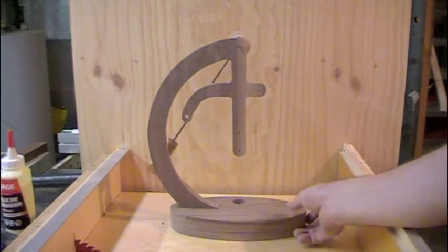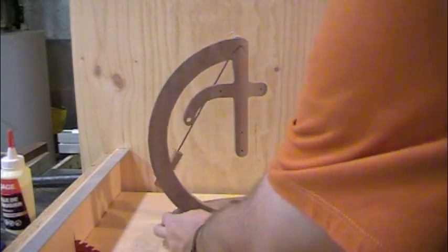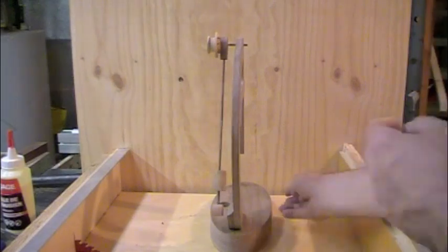I found that the pendulum swung quite freely and there's quite a bit of space in the back for it as well, so that worked out really well.